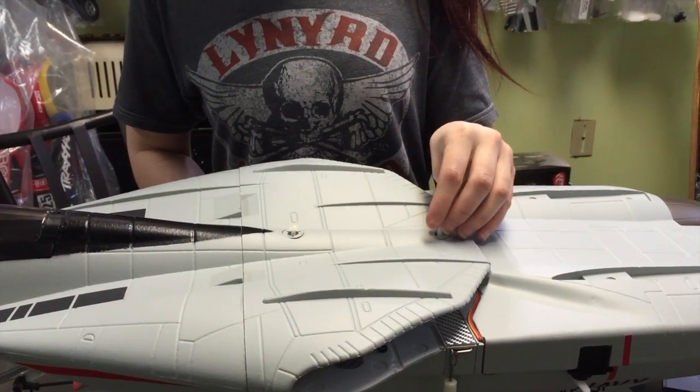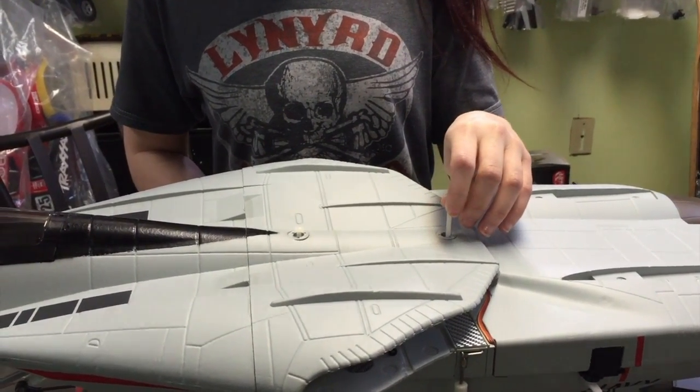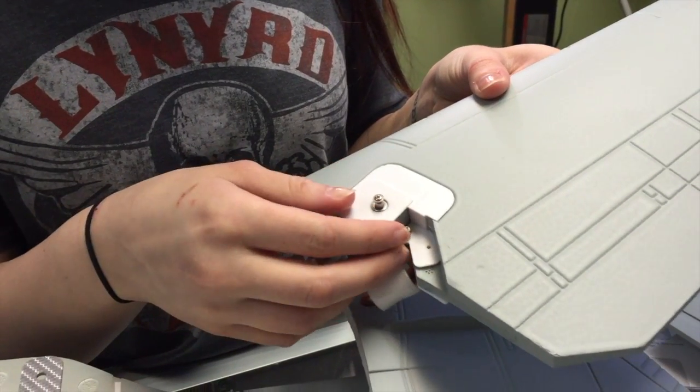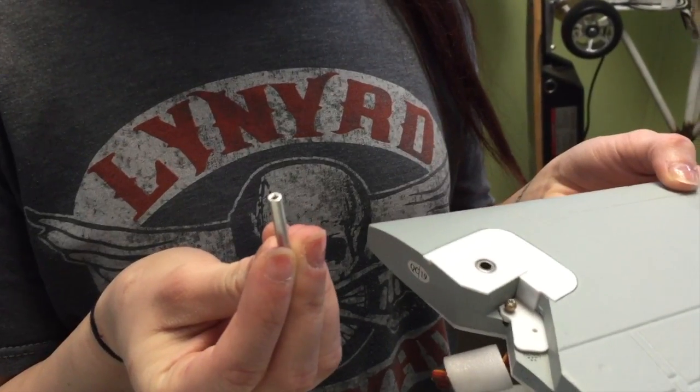The first thing you're gonna do is unscrew the screws on top of the fuselage. This right here is the hinge point made by the factory, so we have to start by removing that. This is what the hinge point looks like.